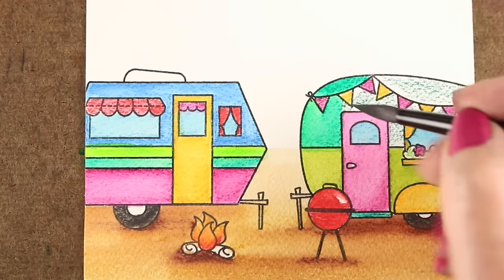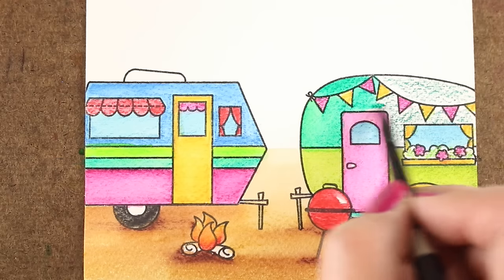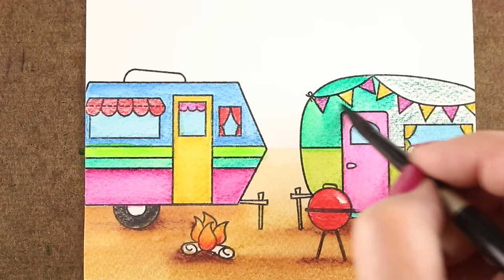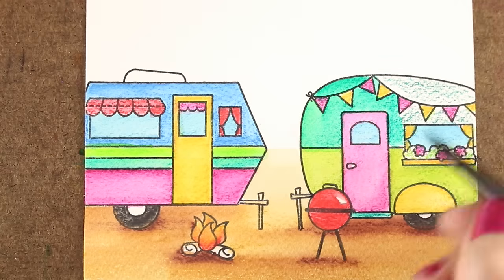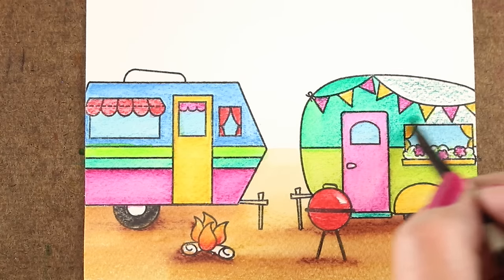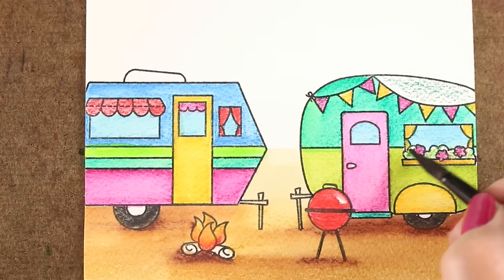So I finished breaking down all this color over here on my second camper. Picking out the colors for this was fun — I just looked for all the brightest, happiest colors that I had and didn't worry about whether they were going to go together or anything. I just wanted happy color because there's just some days that need that. And in Washington where I live, we have had rain like forever.